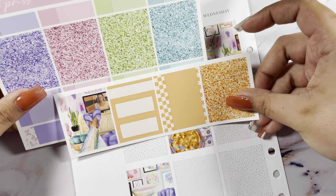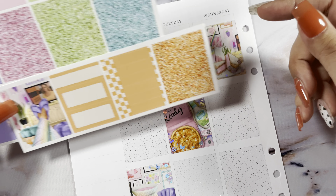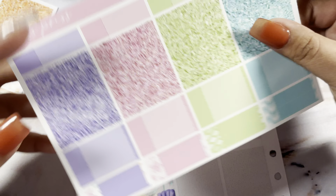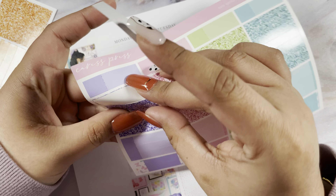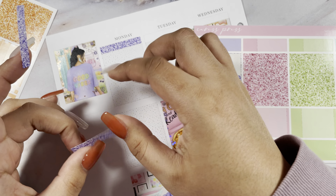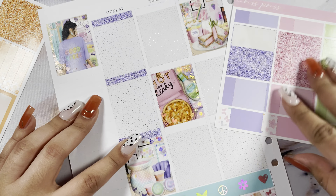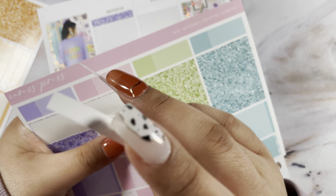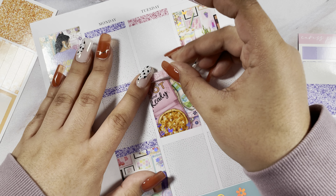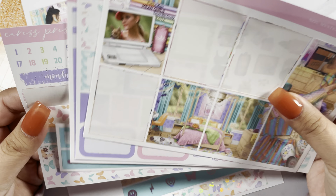Yeah, I want to color block. I think I'm going to use this as my fifth color and do that, but I really want to use this one just for the sidebar and then color block the rest, because I want that orange to pop. Fun fact: orange is one of my favorite colors. When I was younger it was always black and orange everything. I hope I am doing this right because of the bottom washi — I forgot to look at that.